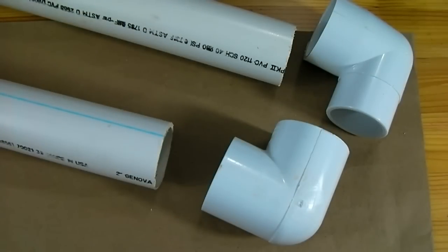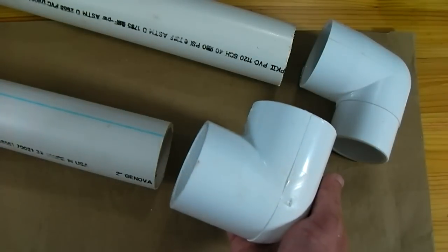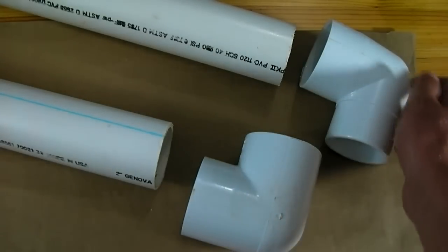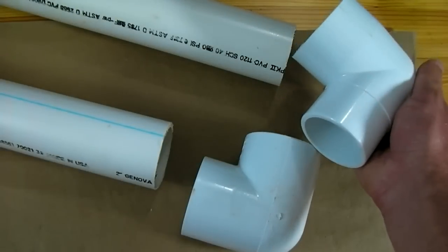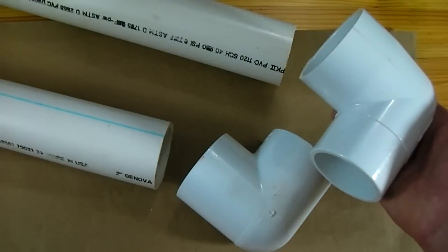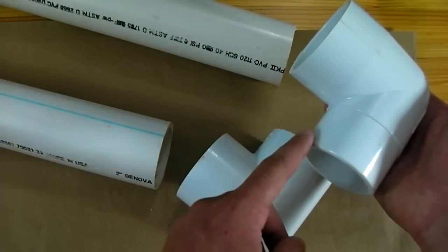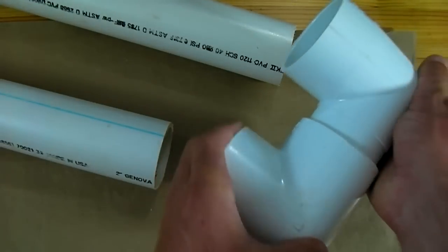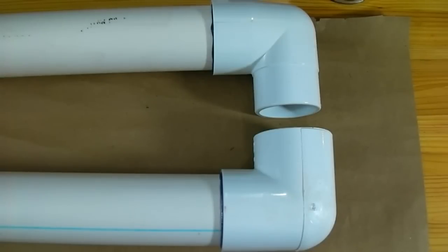Now on the other end of both of these lengths of PVC I'm going to glue an elbow. Here I have a regular 2 inch 90 degree elbow, but on this side I have a 2 inch 90 degree street elbow. The difference is that this one has an end that shrinks down so that it will fit inside the other. The last step in building the chamber is to connect these two elbows.